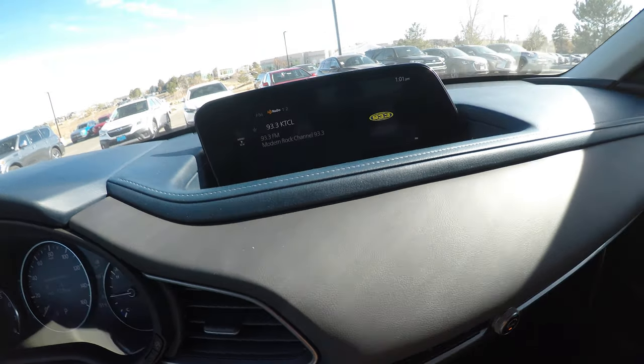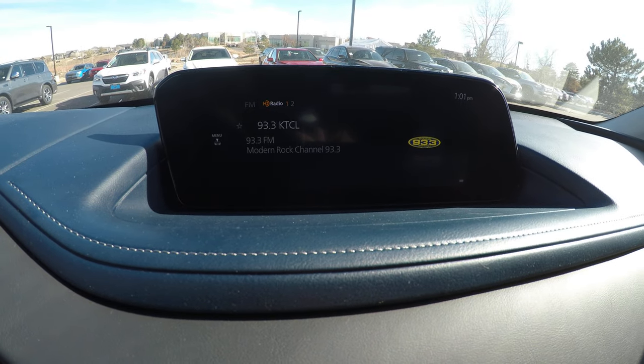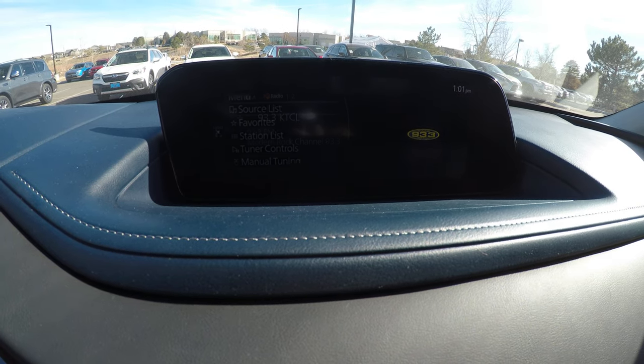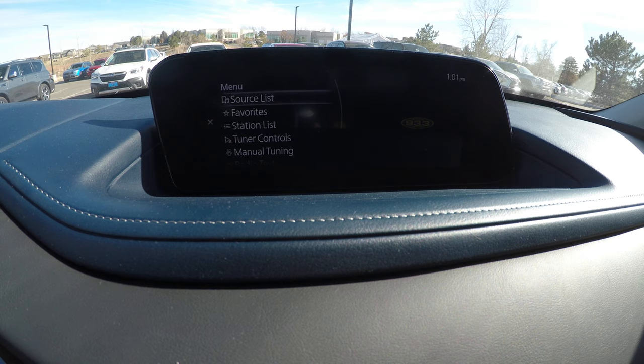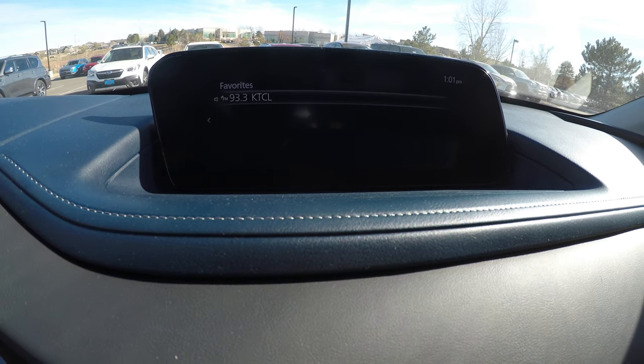Back up real quick and you'll see something like that with the radio station. You'll see the thing that says push menu. Push that big old button again and you'll be in the next menu with your favorites. I'll show you how to program it there.